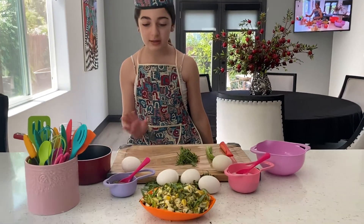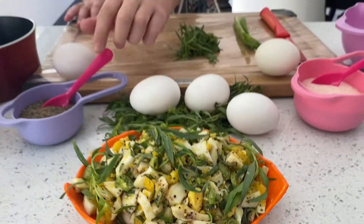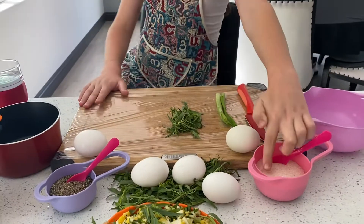So we need an egg, tarragon, green onion, pepper, black pepper, and some salt.